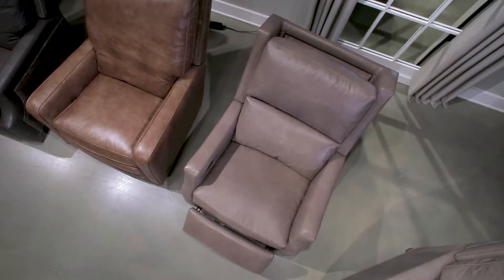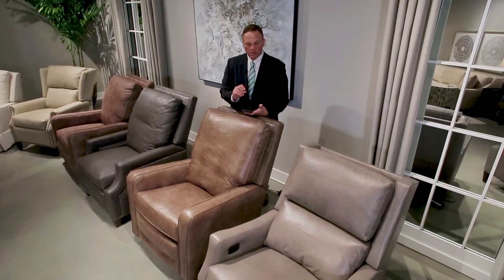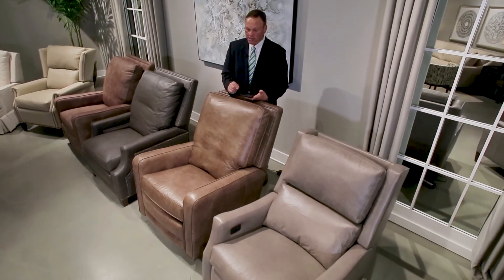As you can see, comfort is not lacking in any of these recliners, and you'll be sure to enjoy the long-lasting comfort of a Taylor King recliner in any fabric or leather of your choice.